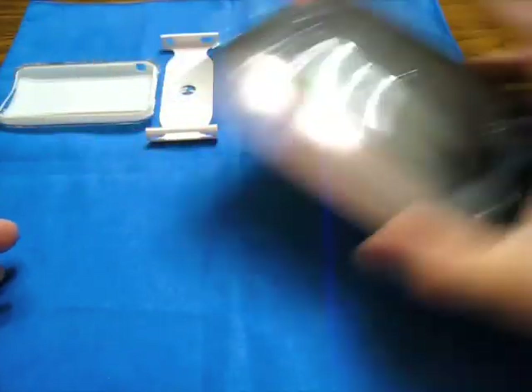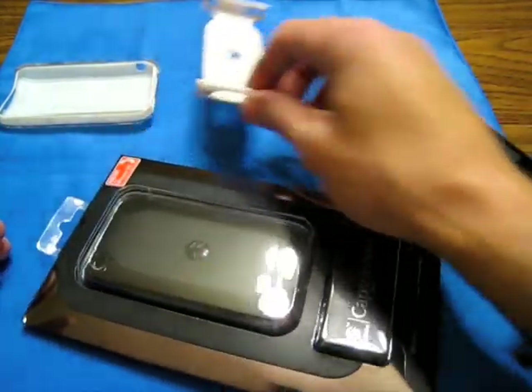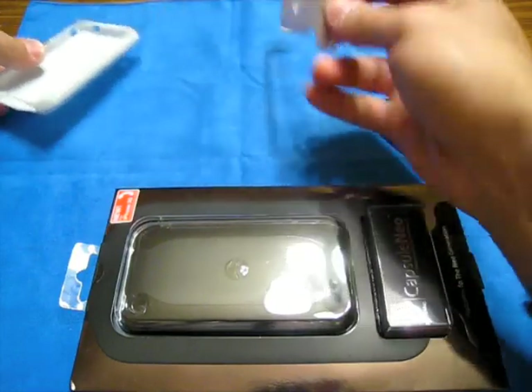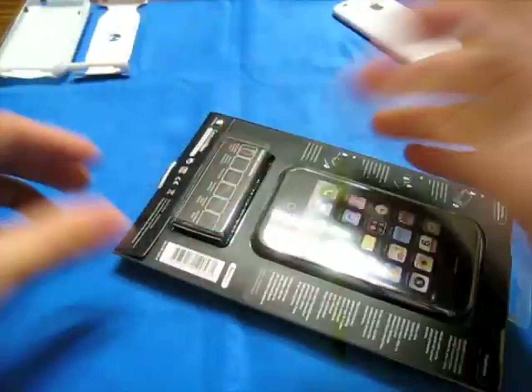The first Neo I bought was early production — that thing went up on the internet at like three or four in the morning and I had my order in immediately. So maybe they got their stuff together over at Switch Easy. Let's see what we have here.